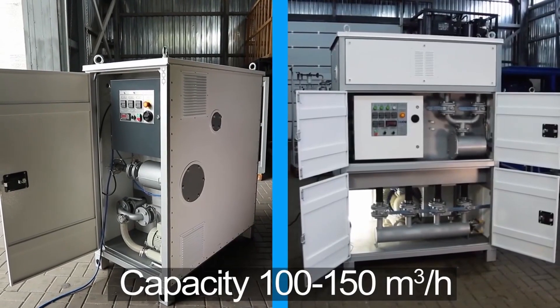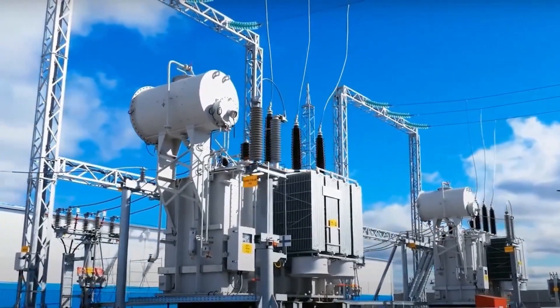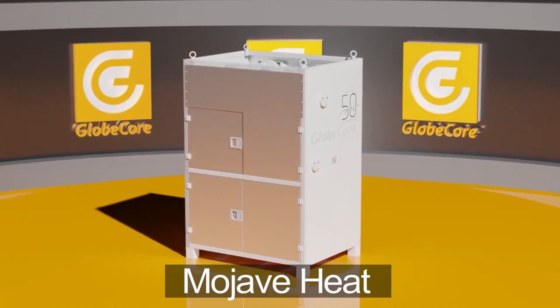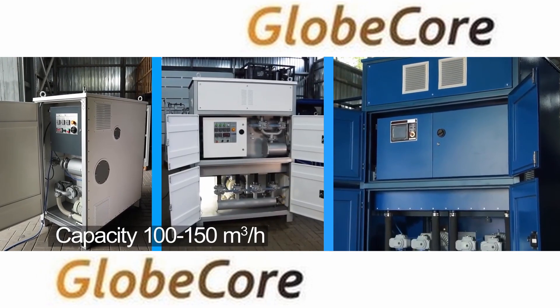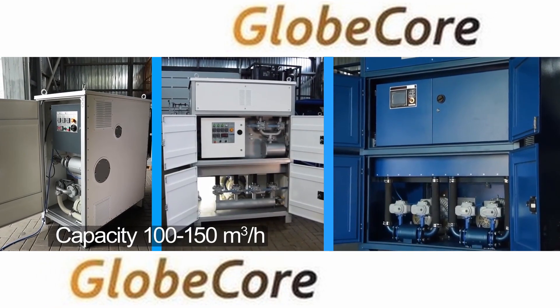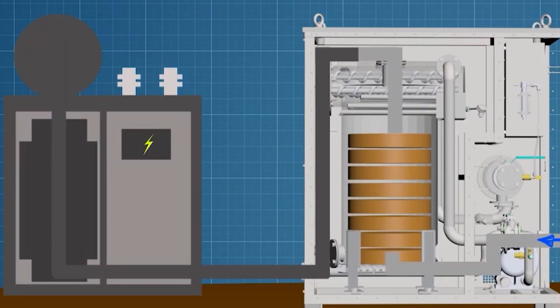These powerful devices are designed to provide dry air for various applications, including power transformer protection, sorbent reactivation, drying communication cables, and even agricultural drying purposes. In this video, we'll explore the working principle behind these machines and the three different Mojave Heat Air Dryer models, to help you determine the best option for your needs.